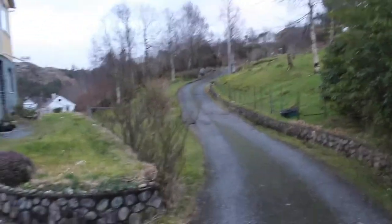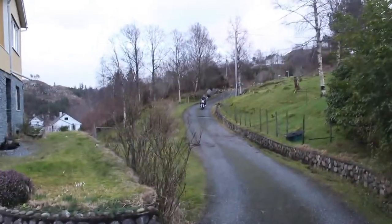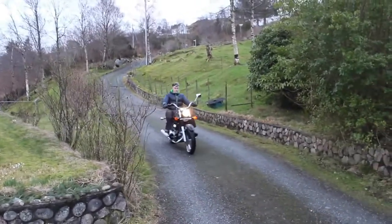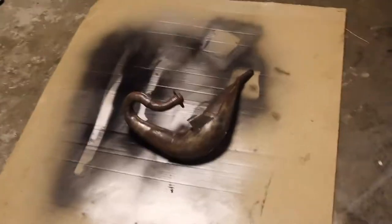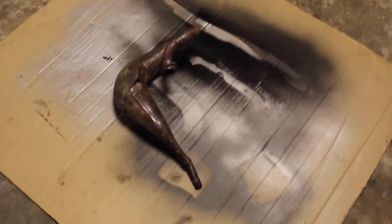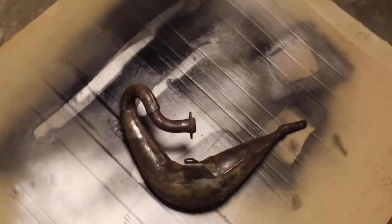I'll bring you back when we are finished having fun with our finally working bike. Welcome back. So right now we are going to paint the exhaust system of Marcus's Derby motocross and prepare it for sale, because yes, we will be selling it pretty shortly.